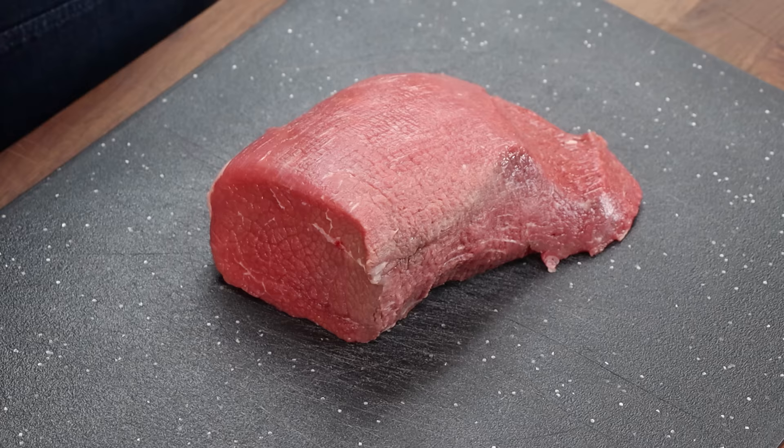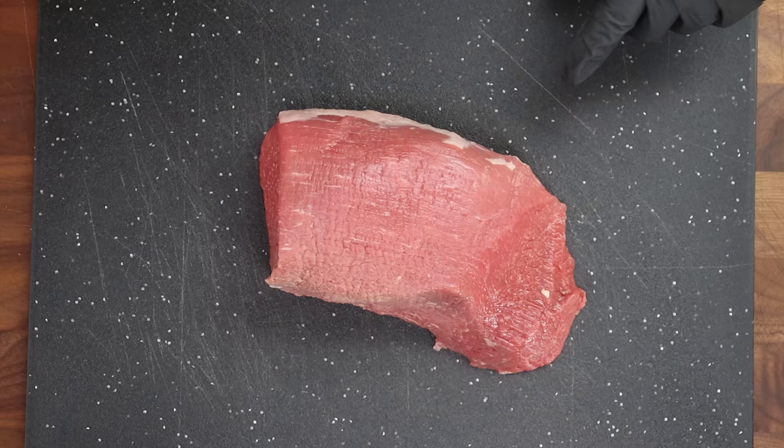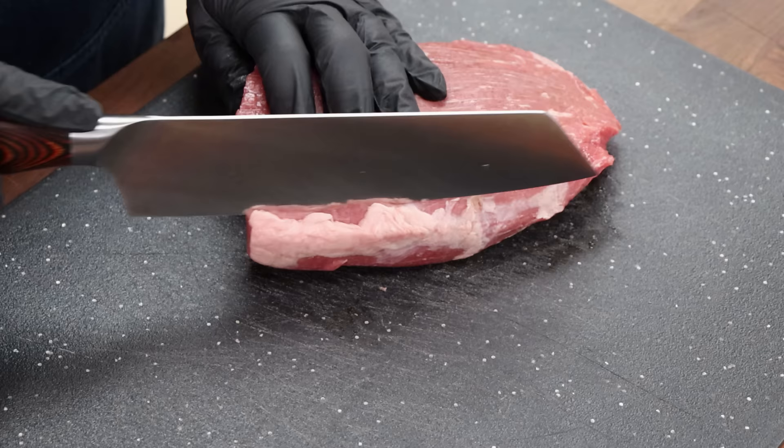So let's go ahead and start breaking down this eye of round. This is not a huge piece, but that goes along with doing something quick — your air fryer is not as big as your oven or smoker. First thing I want to do is trim this bit of fat off. I like to remove the fat if I can. I know a lot of people like to leave it, but I prefer to remove it.